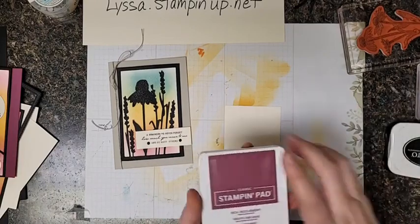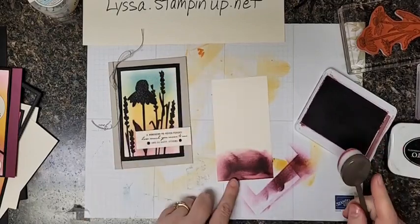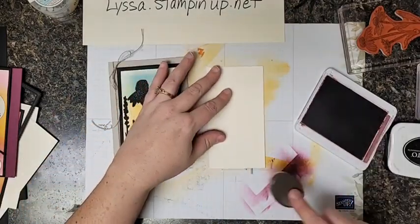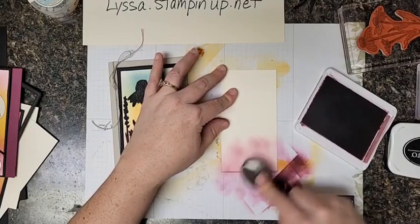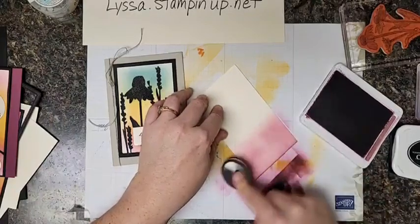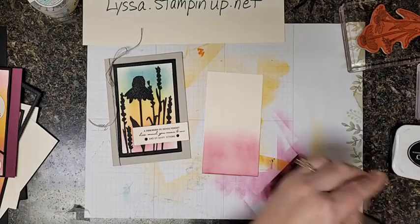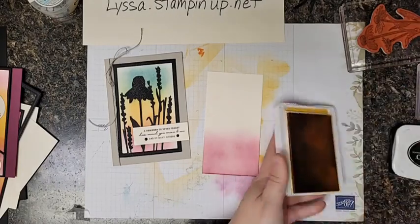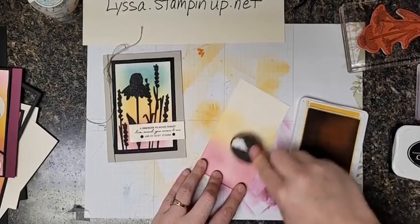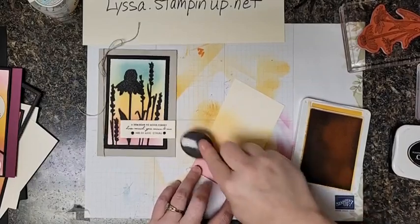I'm going to start with my darkest color, which is Rich Razzleberry. What happens when you don't start off the paper and move on to the cardstock is you get very dark. So let's try that again — start off and move on. The big, bulgy ink that you get fresh off the pad is very light. So pretty. I'm bringing this up about not quite halfway.